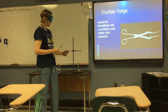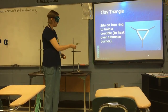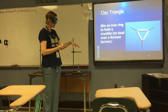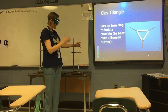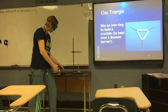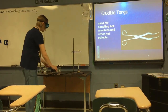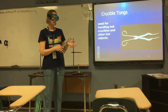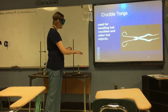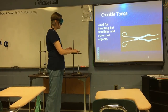A crucible would not sit stably on top of wire gauze, so instead we use a clay triangle. The clay triangle sits on top of the iron ring, and the crucible sits inside the clay triangle for heating. Once you've heated the crucible and it's hot, you need crucible tongs to pick up the hot crucible and move it to another area.